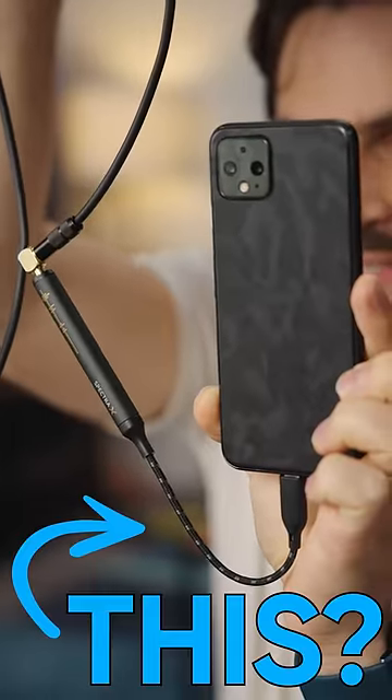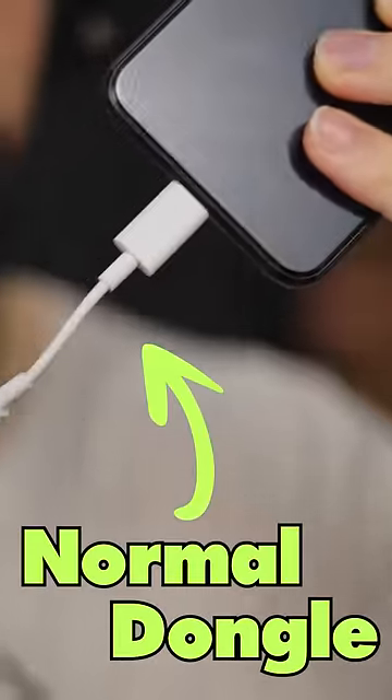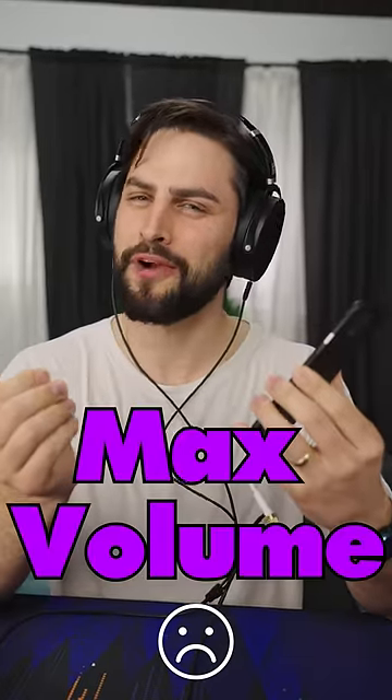Have you ever seen someone using a dongle like this? It's because certain headphones take more power than your phone can provide. I'm gonna try plugging these into my phone without this. This is max volume and it's not really blowing me away.